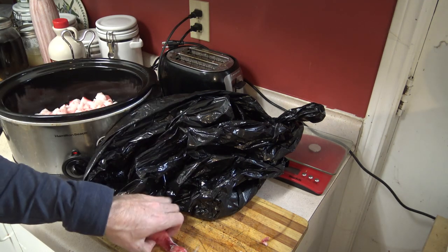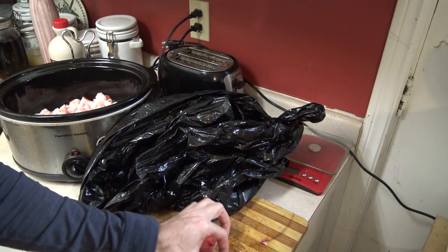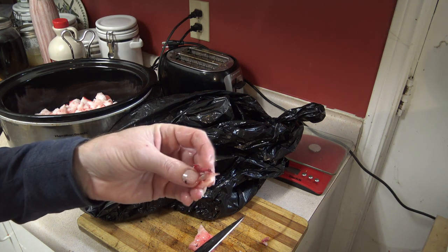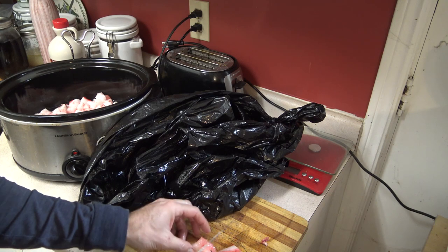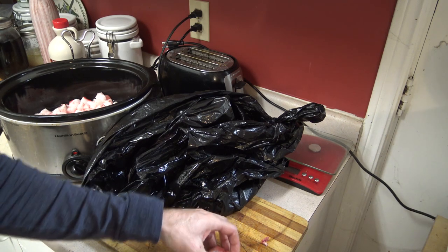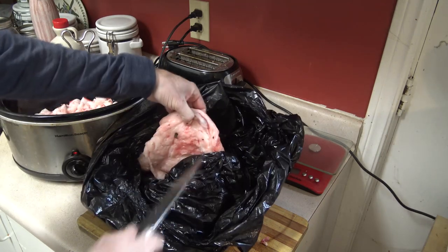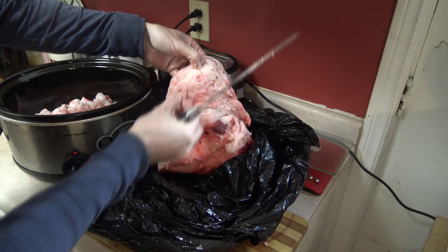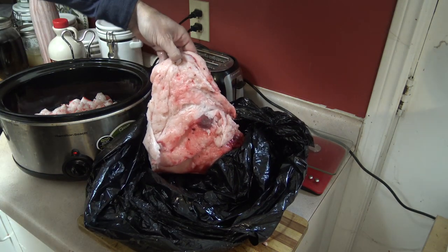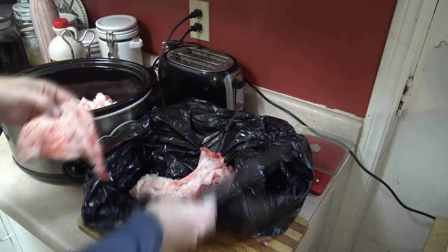We're going to throw this all in here and throughout the day we're going to check on it periodically. Pieces that have a chunk of meat on them we're going to skim those out early on and eat them, and we'll let the pure fat pieces continue to render. I should be able to get all of this slab of fat cut down and fit it into that slow cooker.